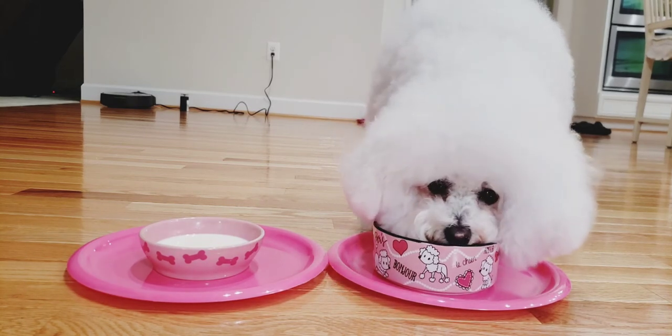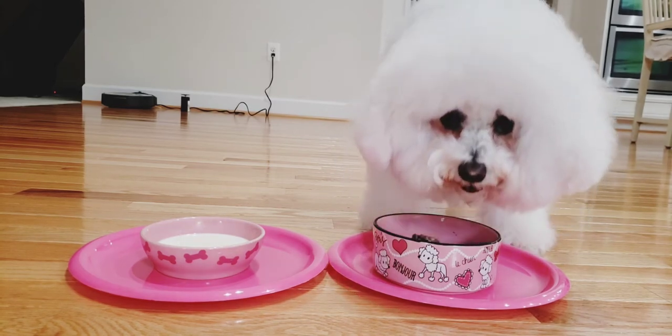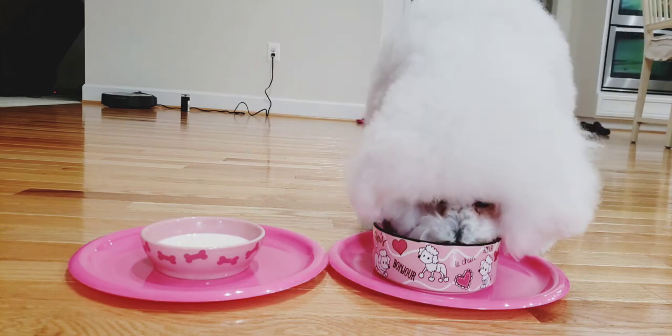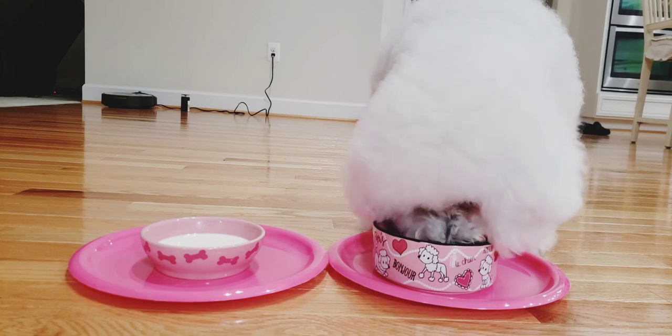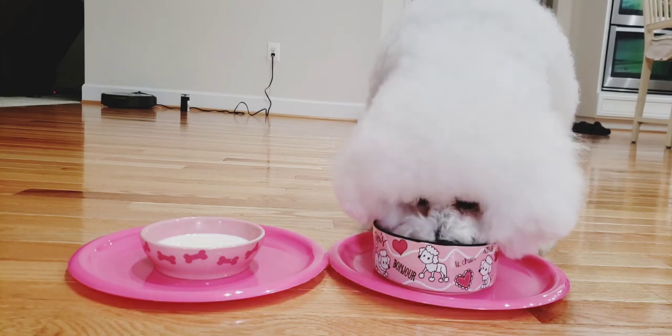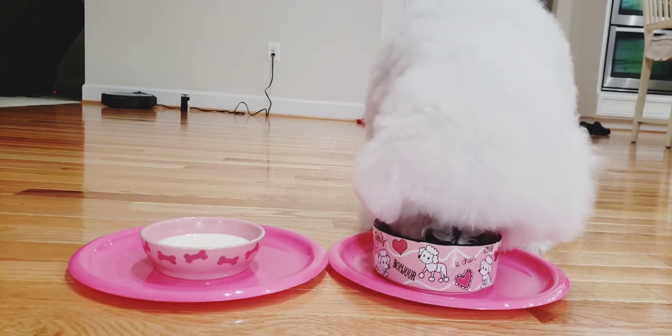As always, the detailed recipe is in the description of this video. We really hope you enjoyed this video. Thanks for watching! Please like and subscribe for weekly videos, and comment down below to let us know if you want any more homemade dog food recipes.